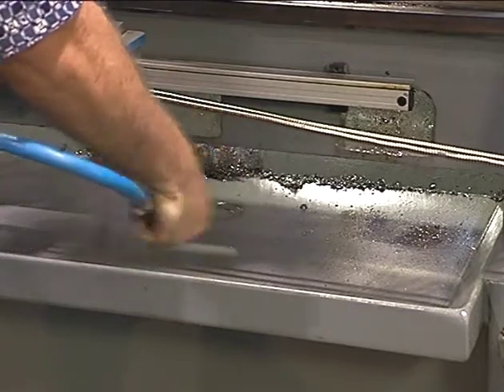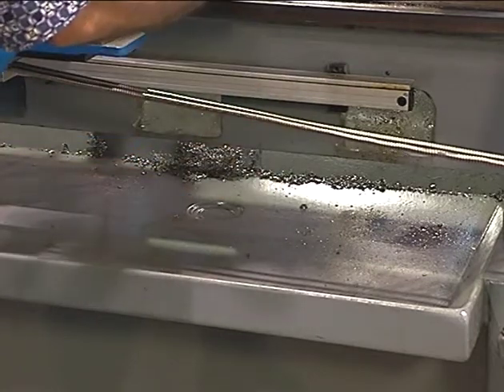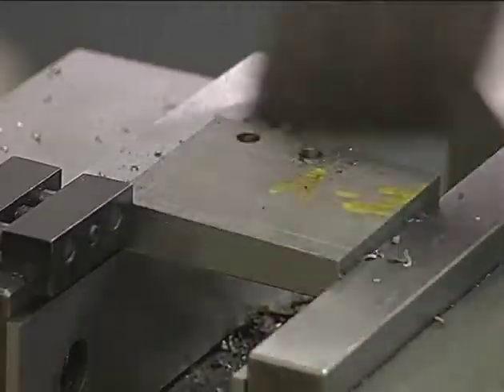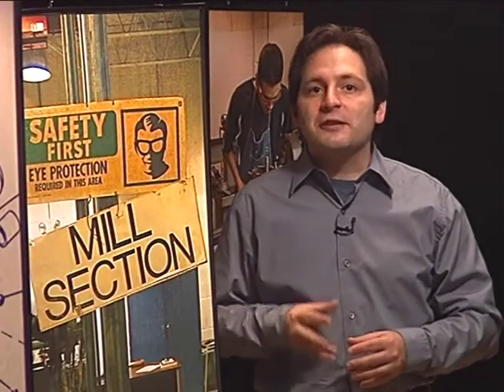You also never want to use the hose to blow metal chips from a machine. Although it seems like a quick and easy way to clean the chips, the air can propel the chips into the air and hurt someone. Always use a brush to clean metal chips from the machine.